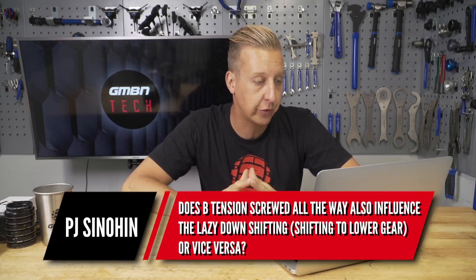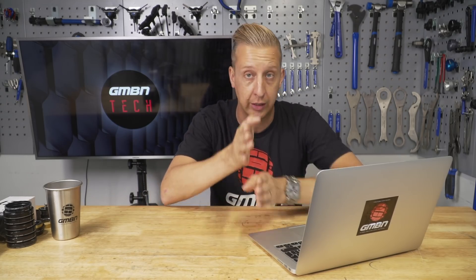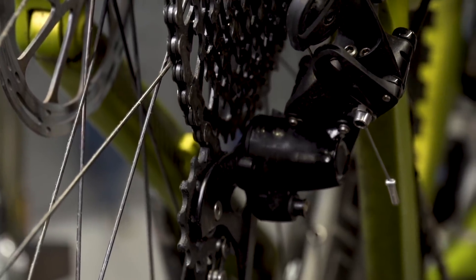Next one is a derailleur-related question from PJ Simehan: does B tension screwed all the way in also influence lazy downshifting, i.e. shifting to a low gear, or vice versa? The B tension is also known as the B screw, and what it stands for is the body adjustment of the derailleur. You have upper and lower limit screws that move the derailleur in and out so the guide wheels line up with the cassette for clean shifting. The B screw adjusts the body up and down — it pivots — and sets the height of the upper guide wheel in relation to the cassette. If it's screwed all the way in it'll be really far away, and you will definitely get a lazy downshift.